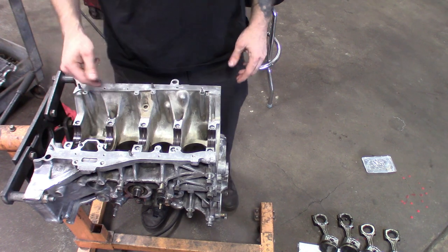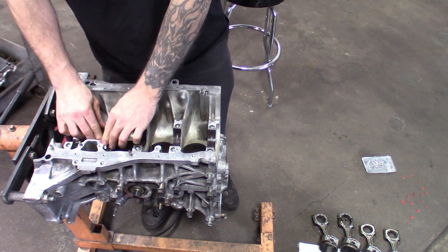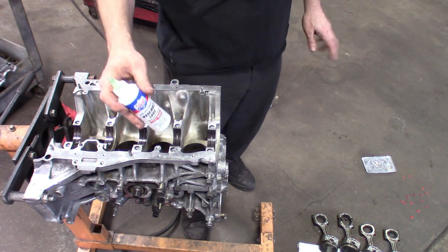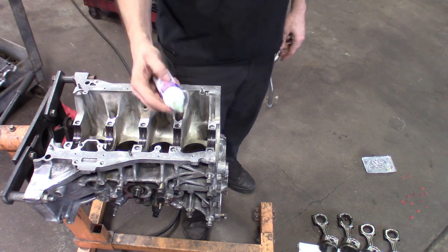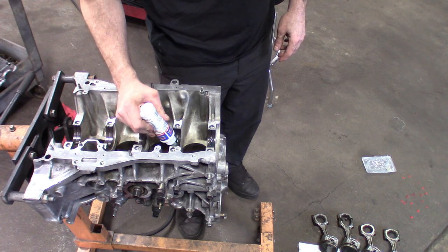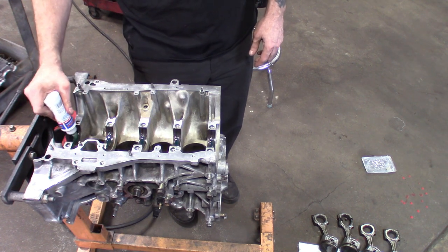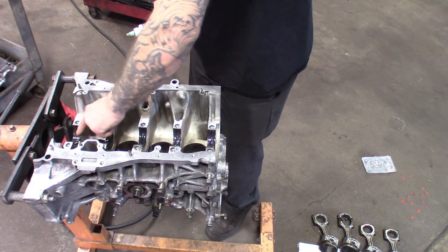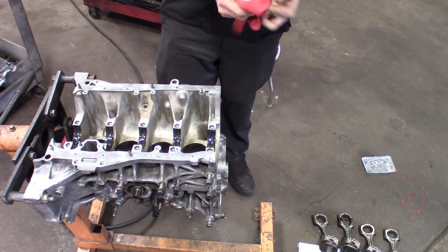Got them all in there. I'm going to put some assembly lube on there and then drop the crank down, make sure they're seated all the way. I'm using high-performance Lucas assembly lube — you could use oil too, but this motor's probably going to be sitting and I definitely don't want any dry starts. This is more like a molasses type, so it sticks a little better. You only want to apply assembly lube to the top parts of the bearings.